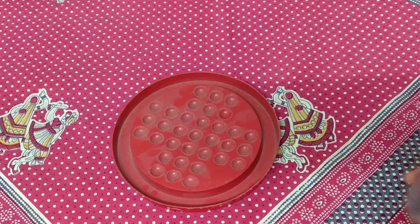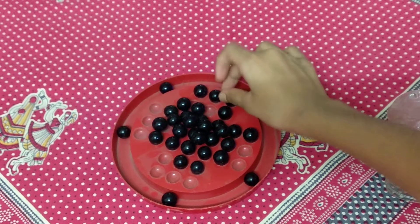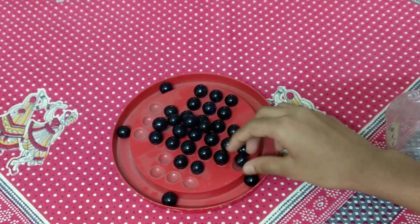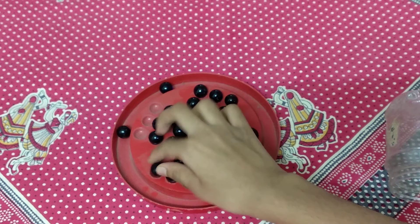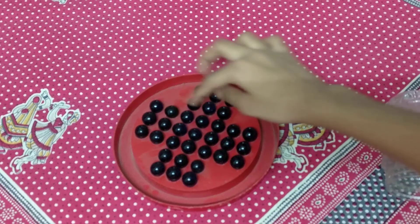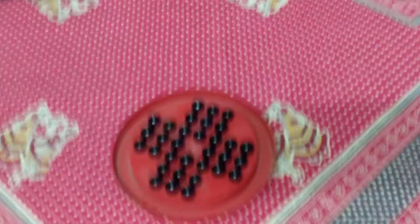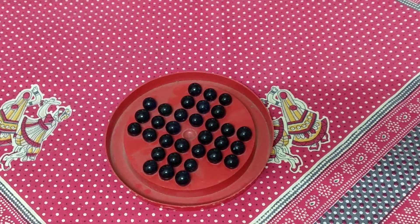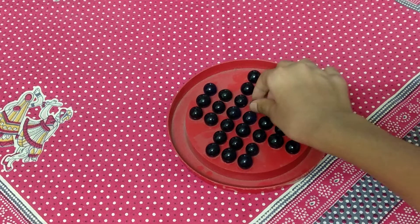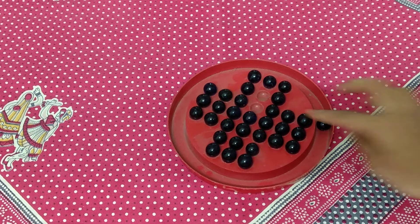Now you need to take all the marbles and keep one on each gap. In the middle you need to remove one. This is how you set the board. Now you need to do like this and remove this one — again you can do it from any side you want.